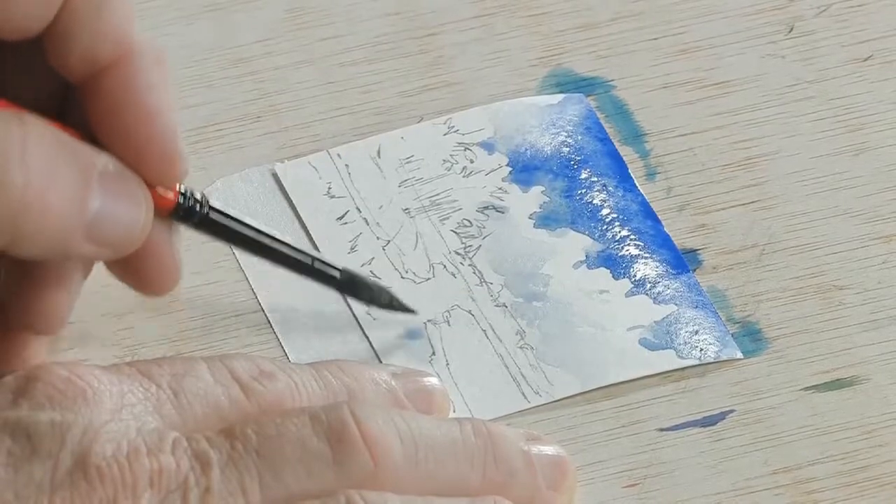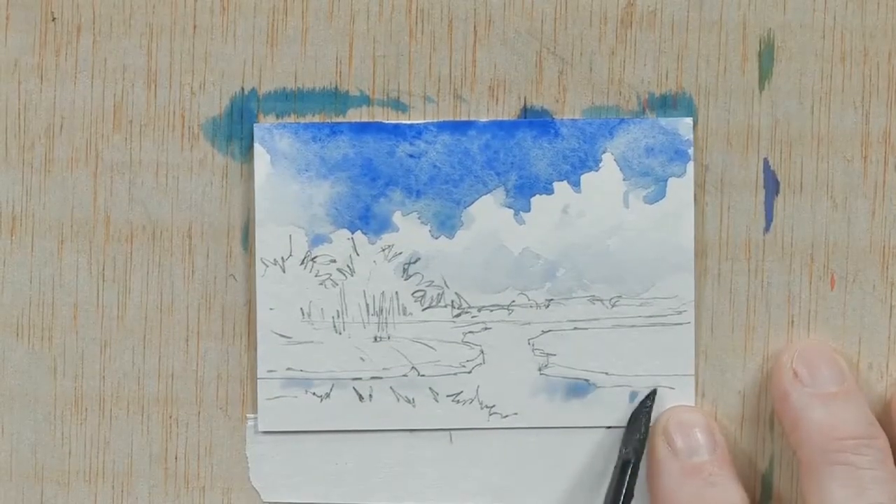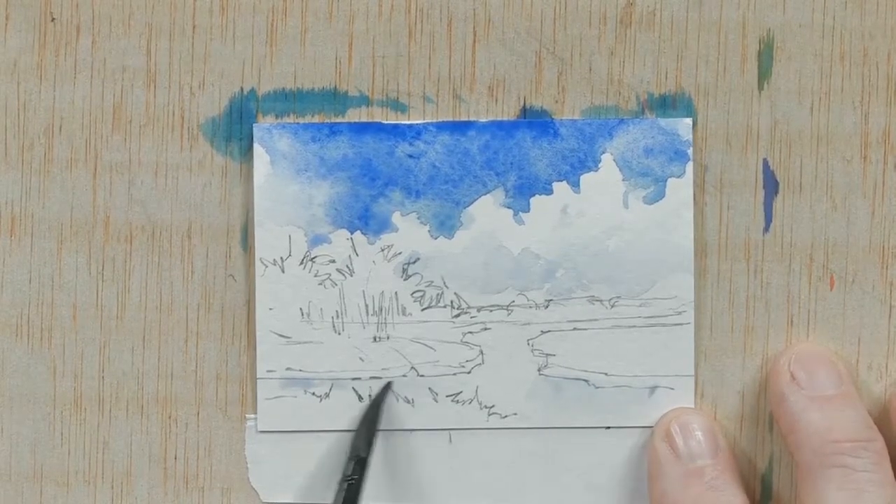Follow me now as I put in just a little bit of this water. I want a very light area of water, so I'm coming in and just putting in a light coat. Again, I'm working with a little cobalt blue and cerulean blue mixed together — almost a grayish color — so just laying in this color for water.